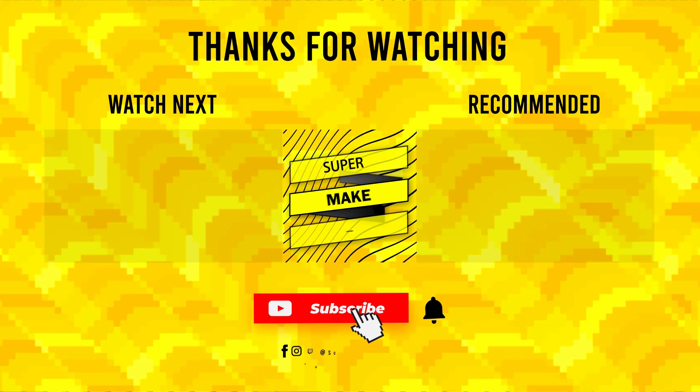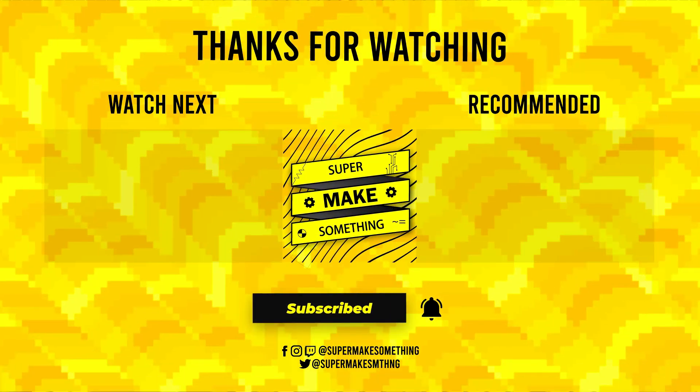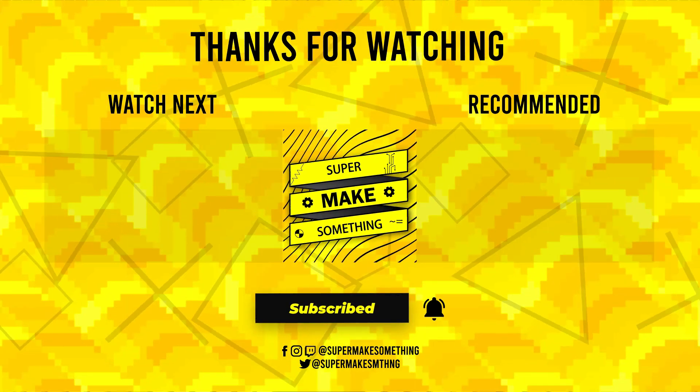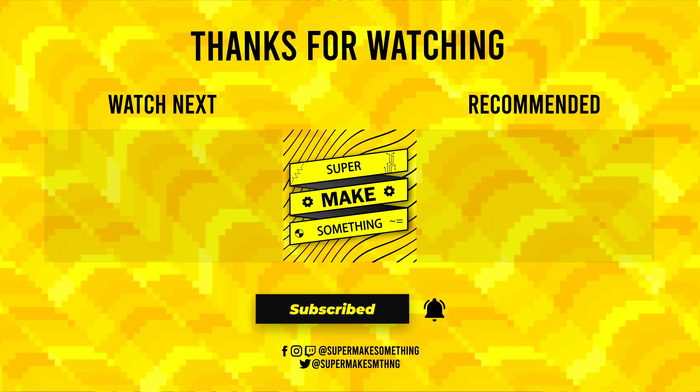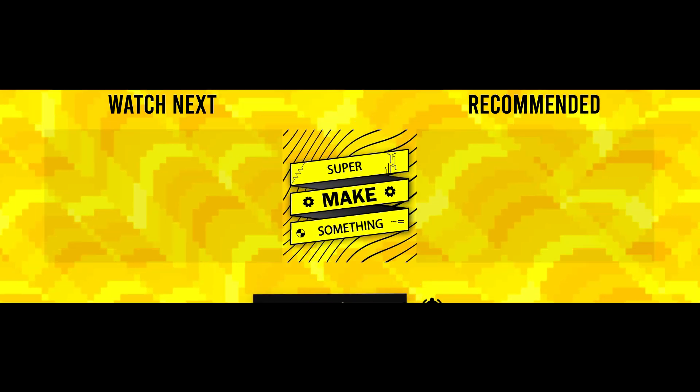Well, that's all there is to this episode. Thanks for watching. Now go super make something. We'll see you next time.